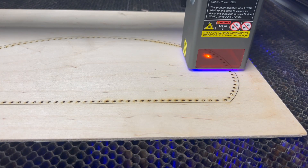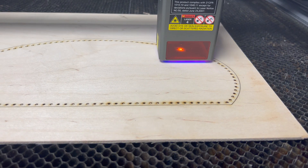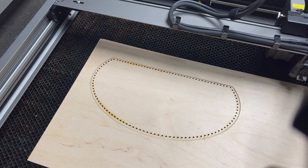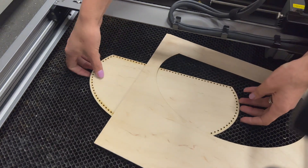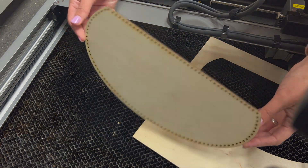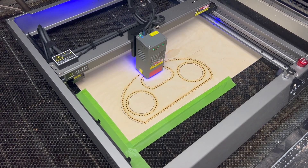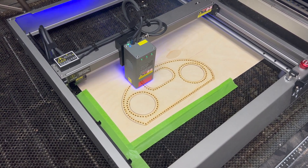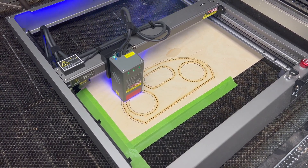This ended up being two passes at 90 percent power and the speed was around 20-something. Two passes seemed to make all the difference in the world. This is the back panel of the speaker. I started with this one because there's less detail on it, but safe to say plywood is going to be a great pick for the material, so I went ahead and cut the front panel.